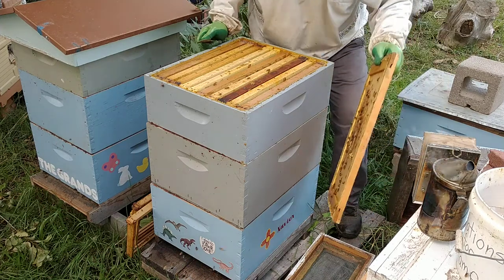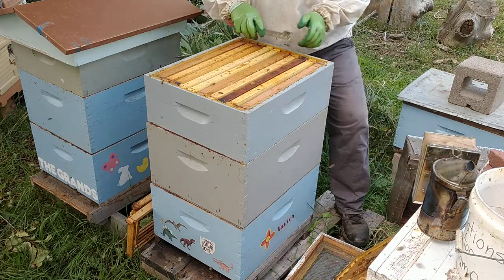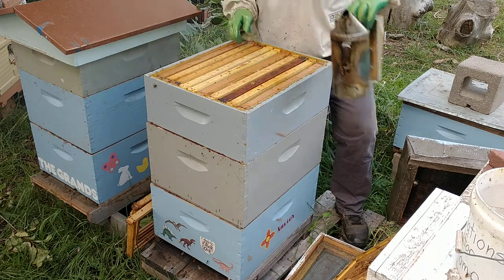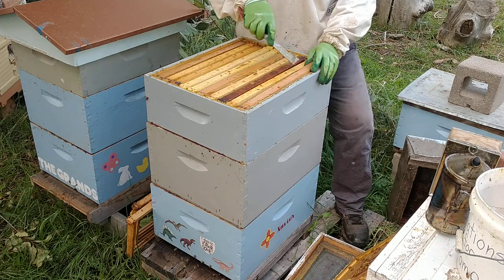Always check for our queen. We have an excluder down here so she's not here. Go through this hive real quick, give them a little smoke, push them down. Once again, I want to thank the sponsors of this hive, Xavier, helping the beekeeper make it financially.